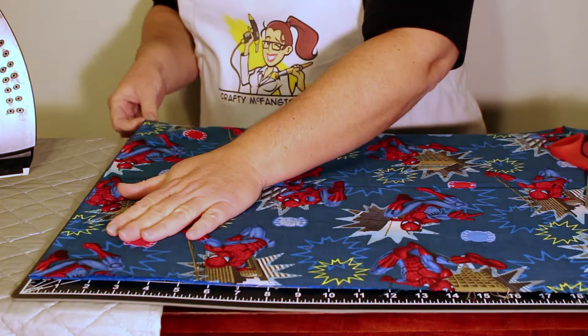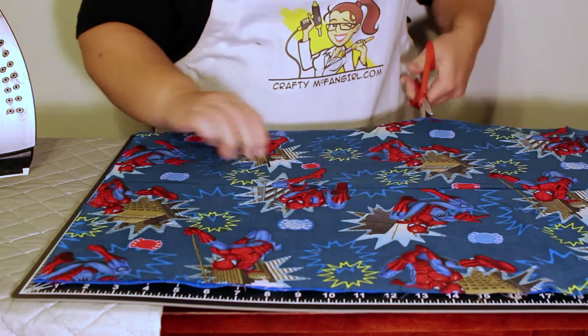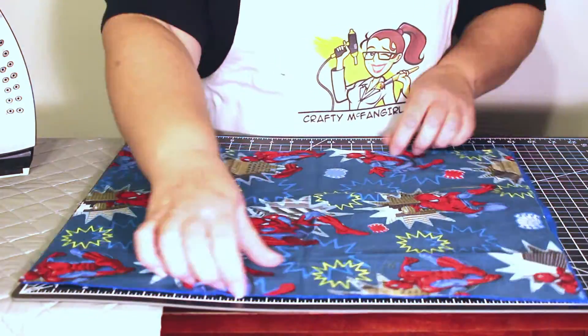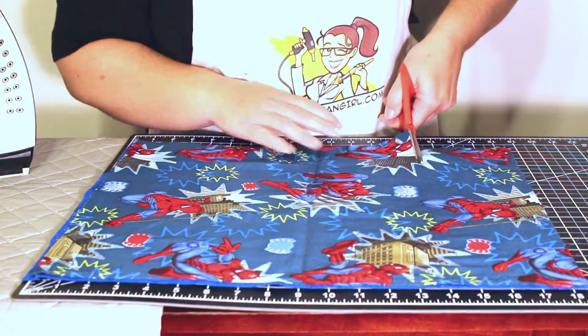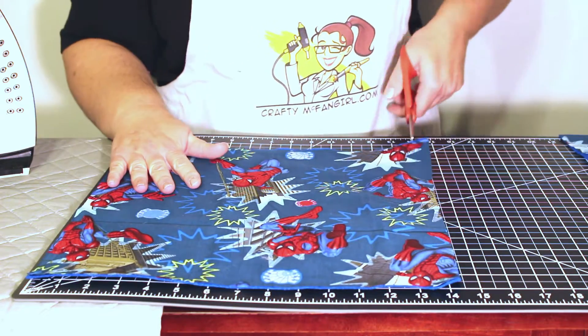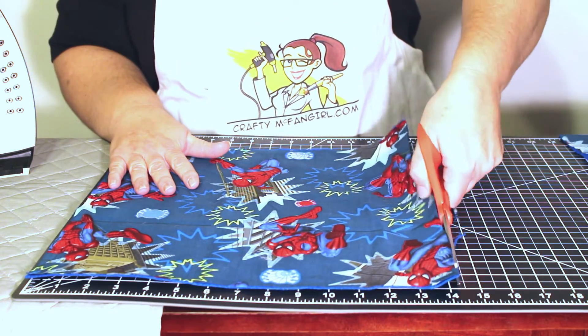Measure and cut a piece of Spiderman fabric for the back and blue felt for the front. Cut 2 inches more than the size of the pillow you're using. I'm using a 12 inch pillow form so I cut a 14 inch square.